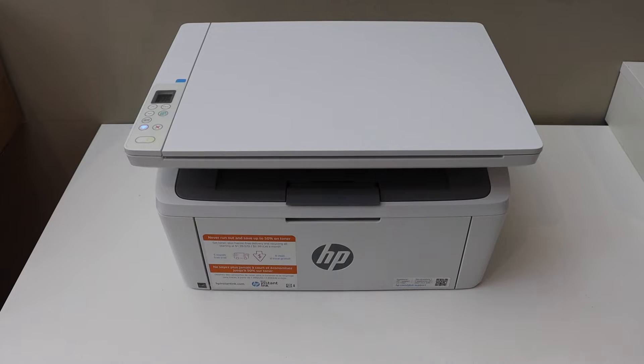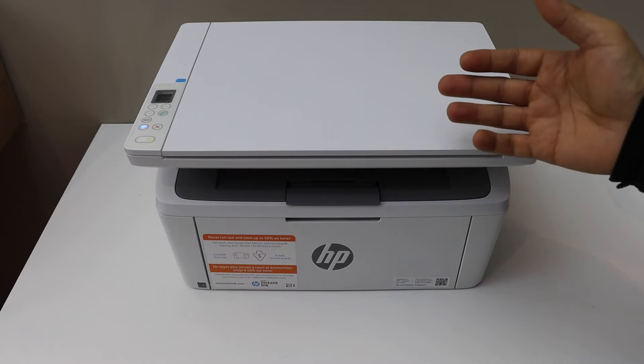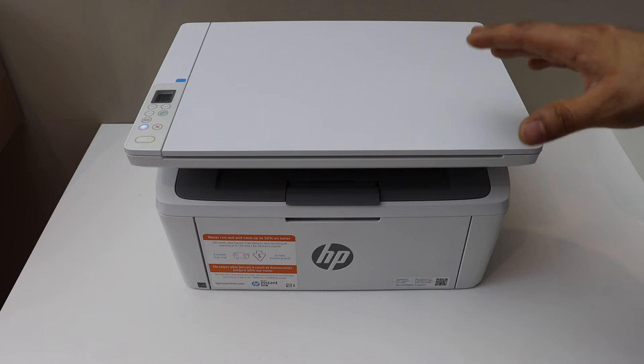In this video I'm going to show you how to set up your HP LaserJet M139WE printer with the Android phone.